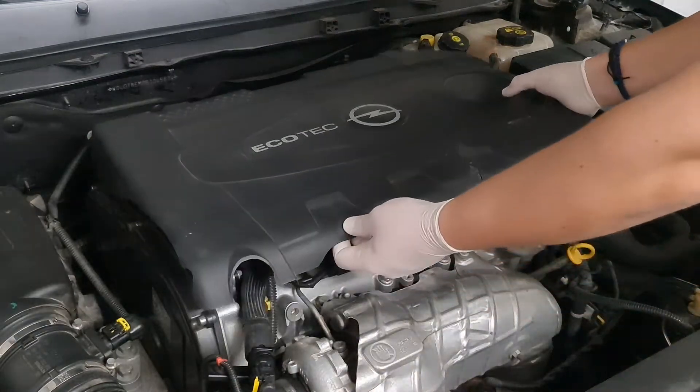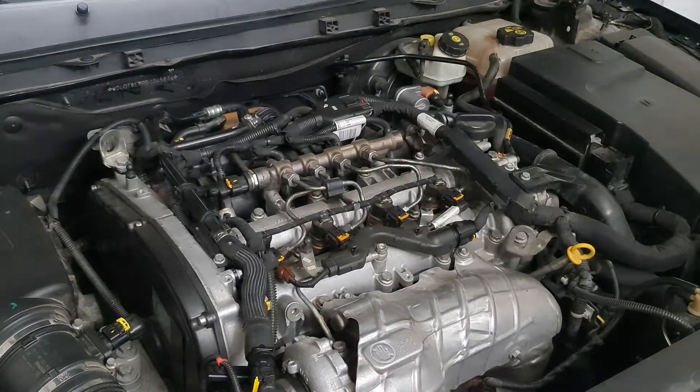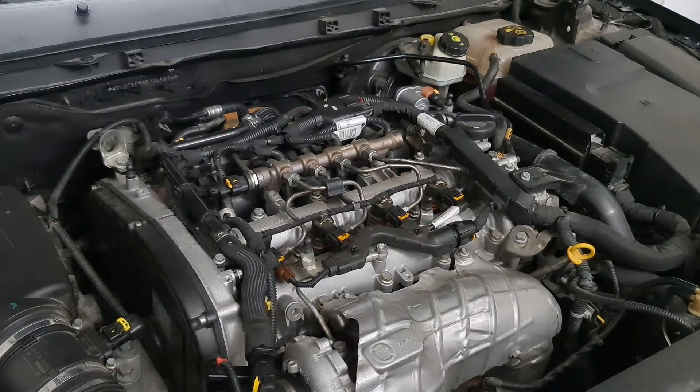Hello! We will explain how to check diesel injectors on Opel Insignia 2-liter CVTI engine, using the injectors overflow system.